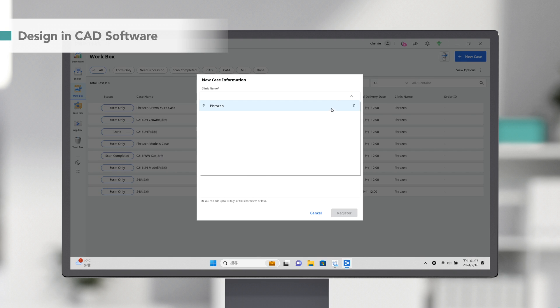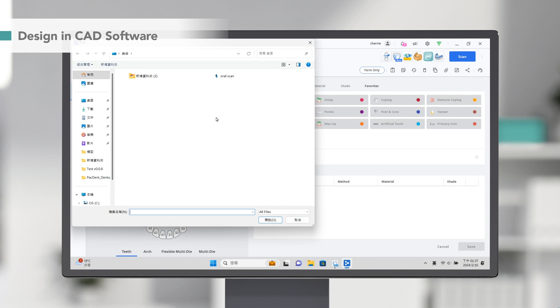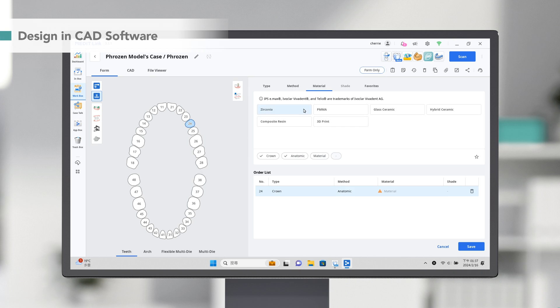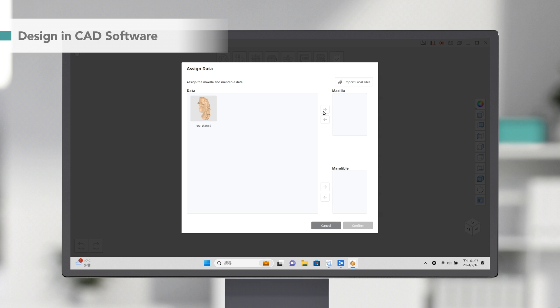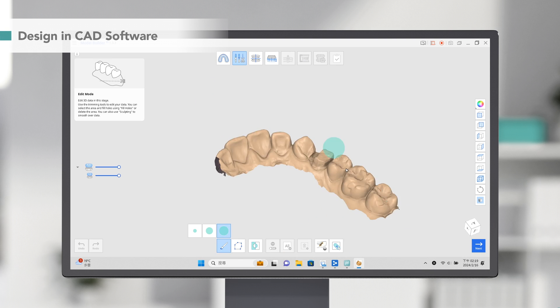In the Dental CAD software, we create a new case form by selecting the tooth position, design type which is crown, method, material, and nose shade. Then click here to import the scan data. Typically, the scan result contains palatal areas which we don't need for this indication, so we can trim these unnecessary parts now.